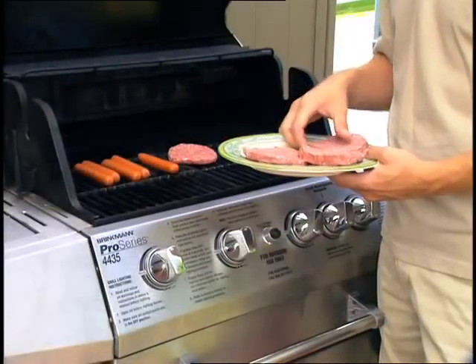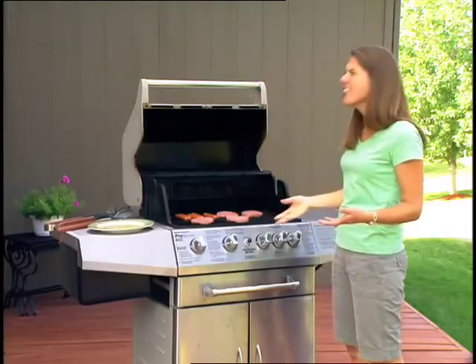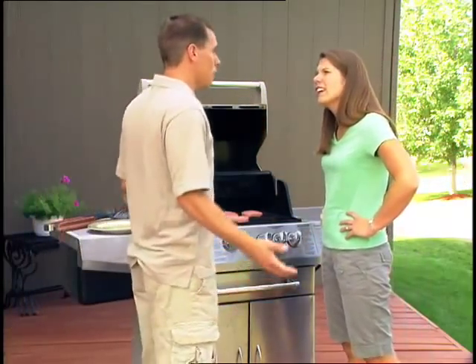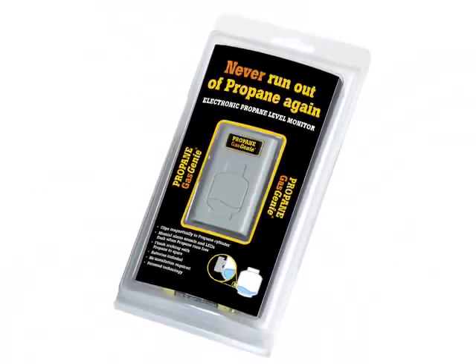Firing up the grill is a favorite pastime for millions of people, but running out of gas in the middle of cooking can turn a feast into fury. Don't let this happen at your next barbecue. Invest in the innovative Gas Genie.